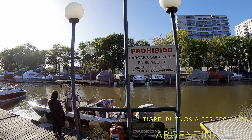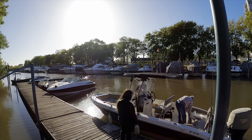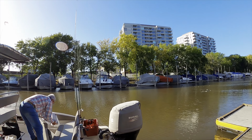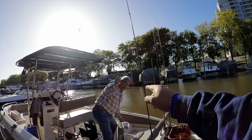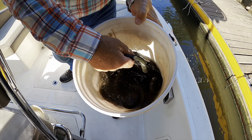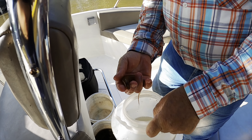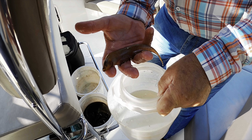This morning I'm coming out with Captain Mauricio out of the Tigre, Buenos Aires area marina and we're going fishing. We're gonna be fishing in Rio de la Plata. There goes the captain right there — some live eels for bait. Also got morenas. Look at that, never seen that before. Let's go!